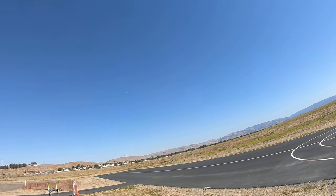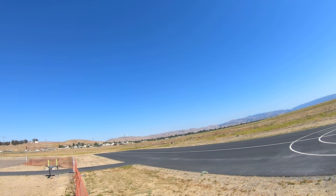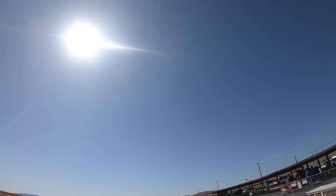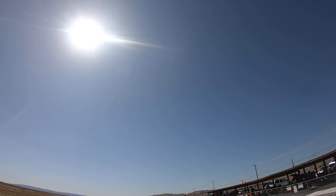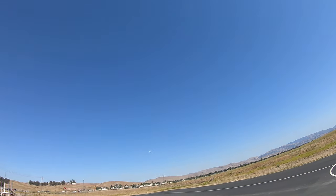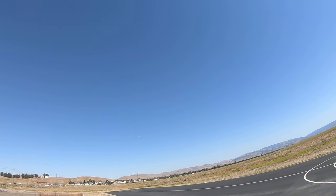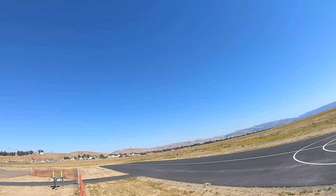Flight of the MiGs. Going up... and back down. Centerline. Low. Whoa.